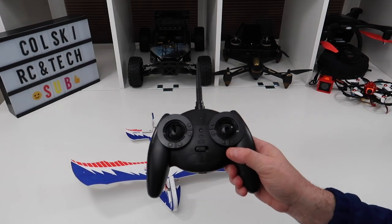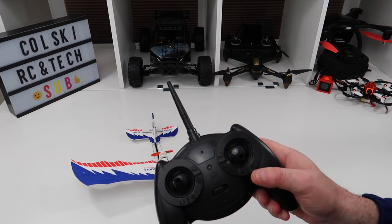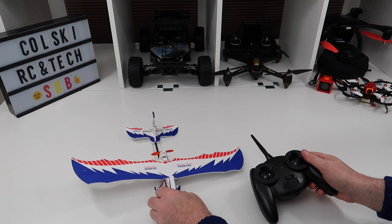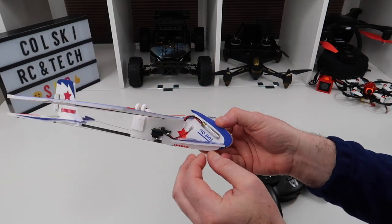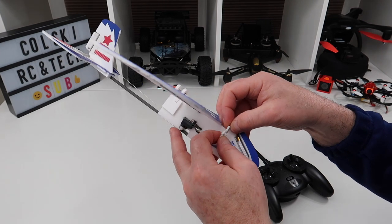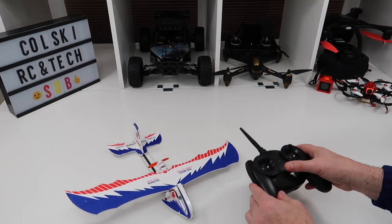You can buy it in mode 1 or mode 2, and yes that does look like the old type Spektrum controller. This is the mode 1 one. It takes a battery in the front — there's nothing fancy about this thing at all. So your battery goes in the front.